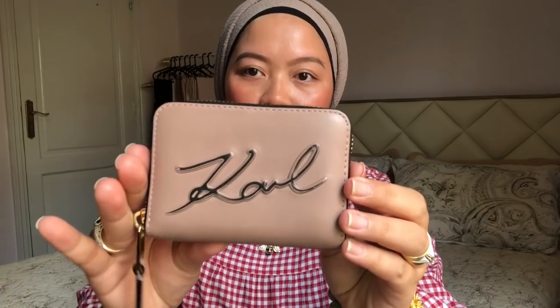I got this and it wasn't expensive — it's an affordable one. I'm a discount hoarder; if I find something with a good price and I like it, I'll buy it. Karl Lagerfeld is not so high-end, it's a mid-range brand. It's really nice — I like it, super cute.